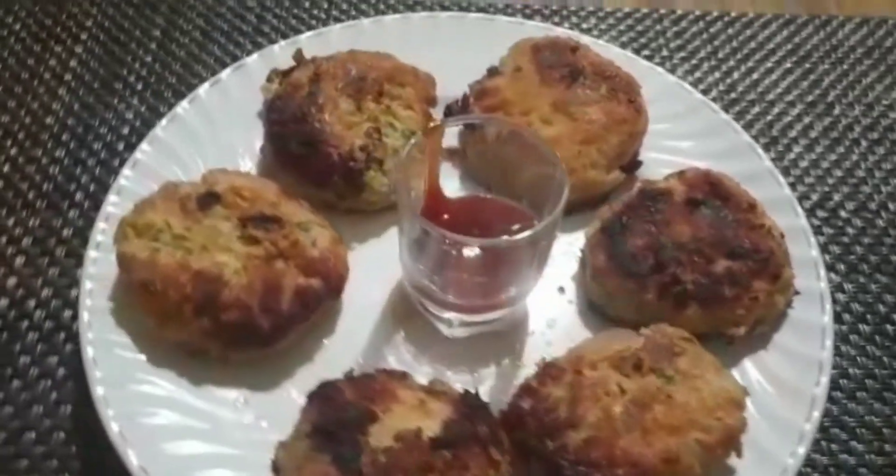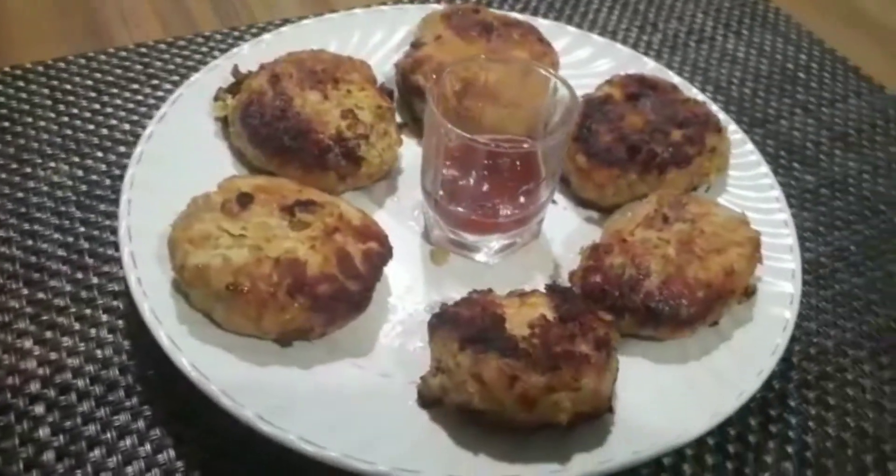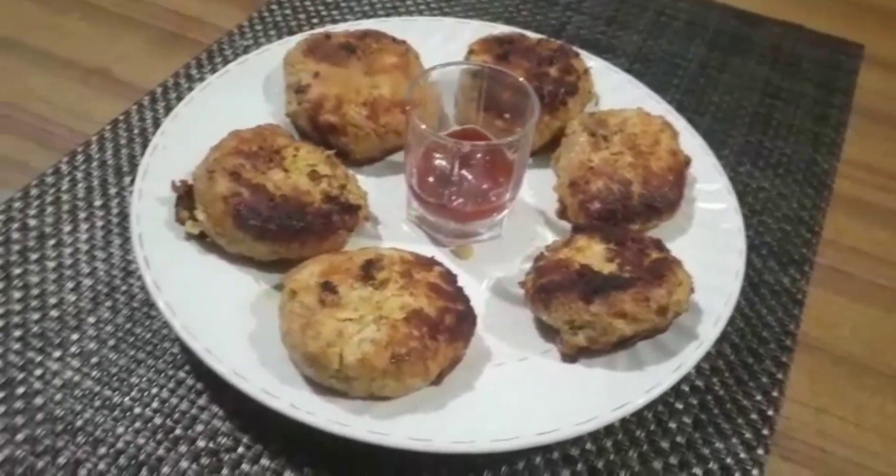Subscribe, subscribe! Taste one cutlet twice — taste one cutlet twice!